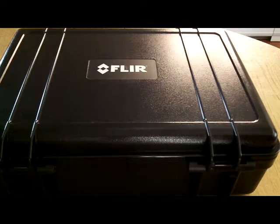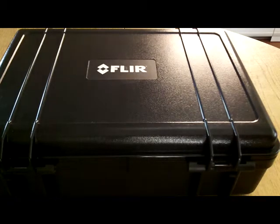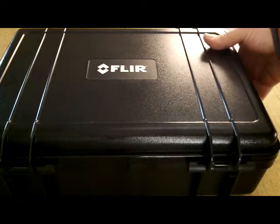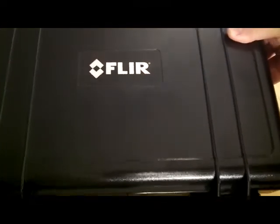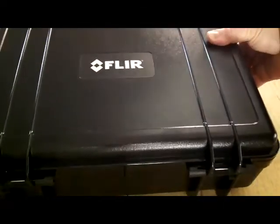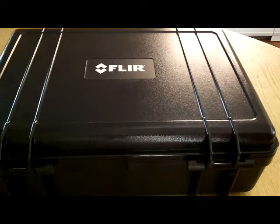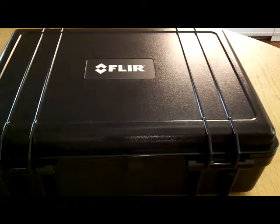Hey guys, I'm doing a quick video on what I believe every homeowner should own — it's a FLIR camera. I own a lot of tools, construction-grade tools. I could probably go into business in construction with all the tools I own. The most valuable tool I have is a FLIR camera. FLIR prices have dropped so much that now they're affordable as a homeowner. You could probably pick up one of these cameras for about fifteen hundred dollars.